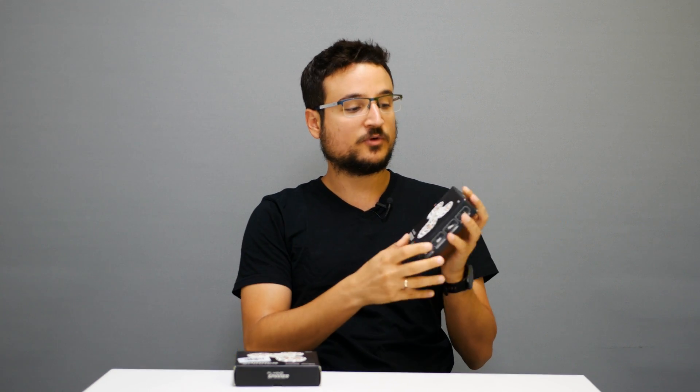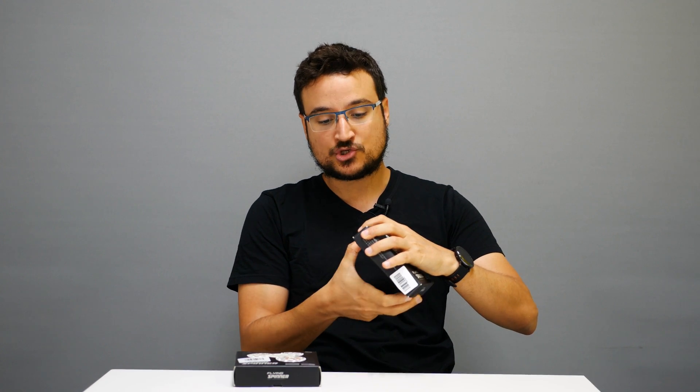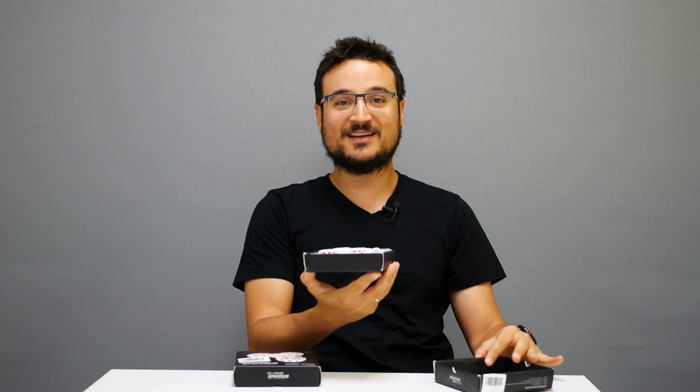As always, I'm putting more information about these products in the description below if you want to get one. I can tell you for sure that everyone I show this product to was amazed by the innovation of the spinner technology. As you can see, it spins just like a spinner.